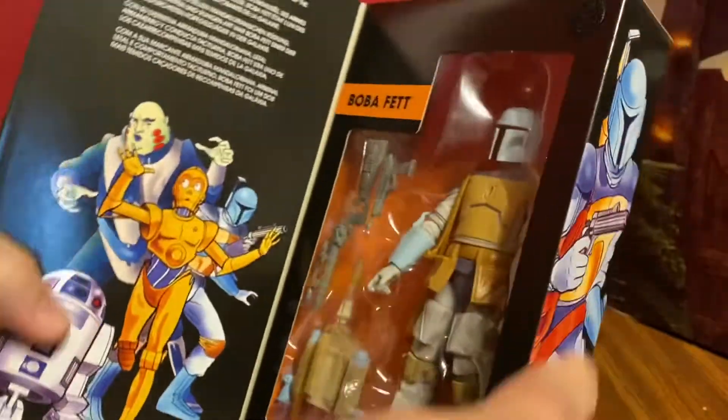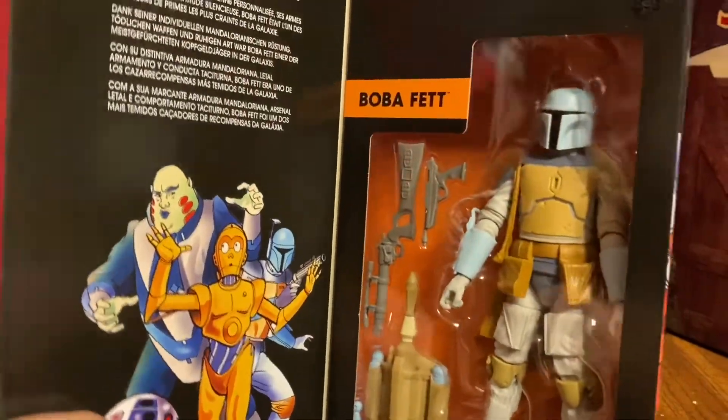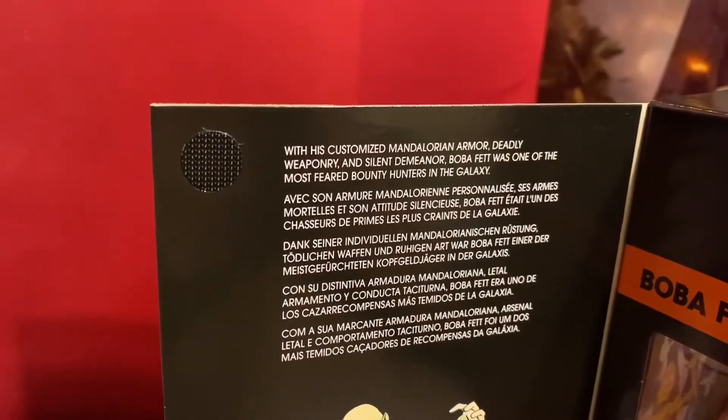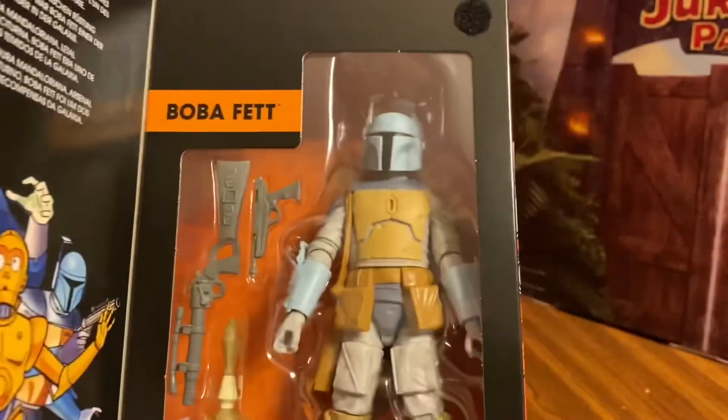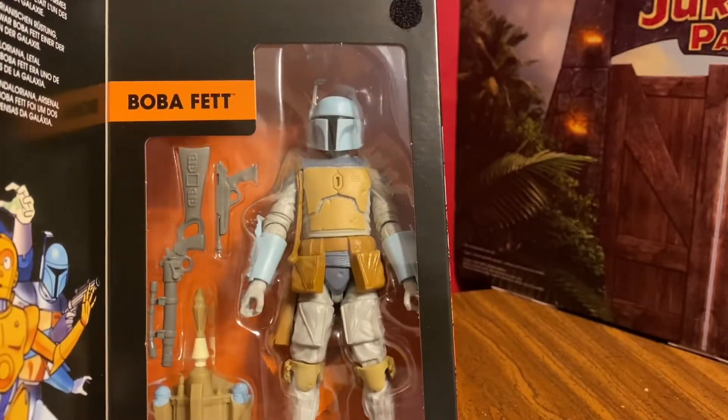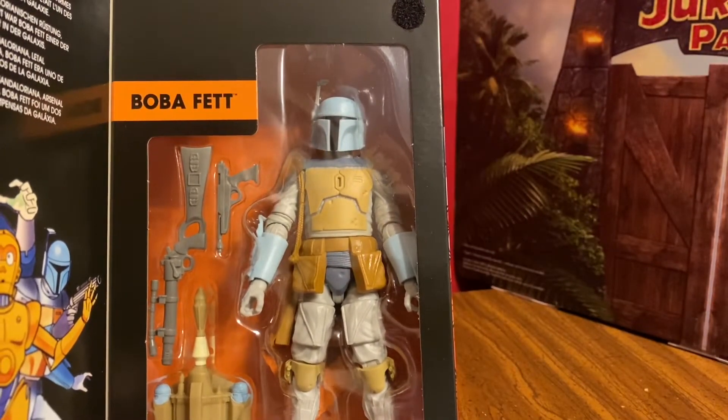This is a really nice way to get this figure, and we can open it up. Inside we get a little bit of information going back to Droids. Here we have the Boba Fett — let's go ahead and open him up and we'll take a look to see which figure he is based on.